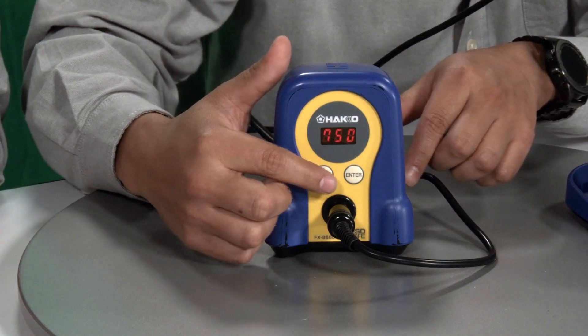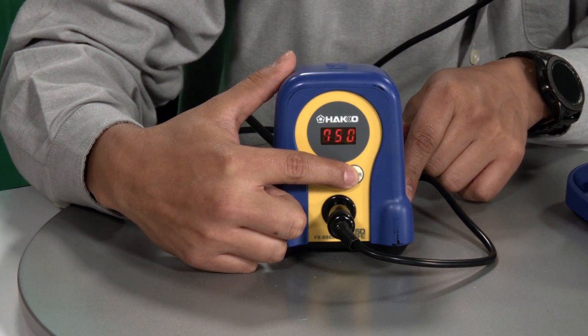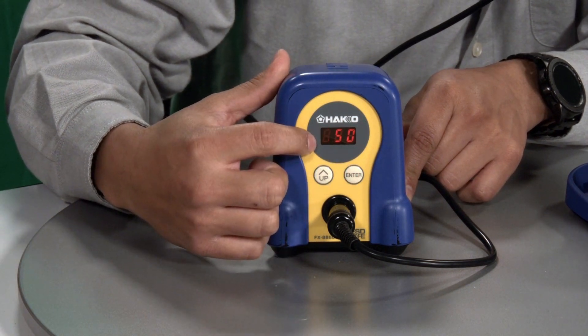The proper way to change the temperature for the station is pressing the enter button here. And as you see, the 7 starts flashing.